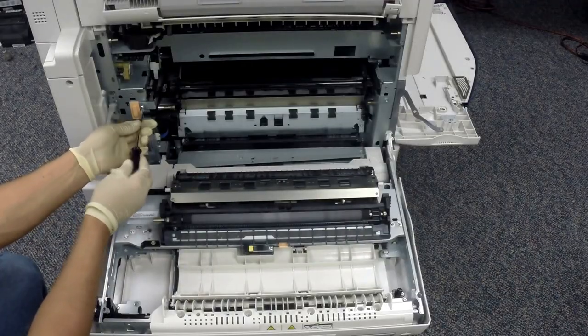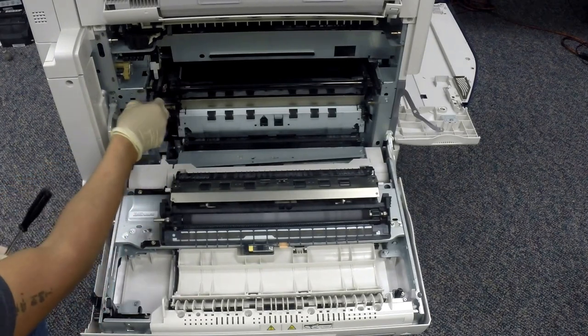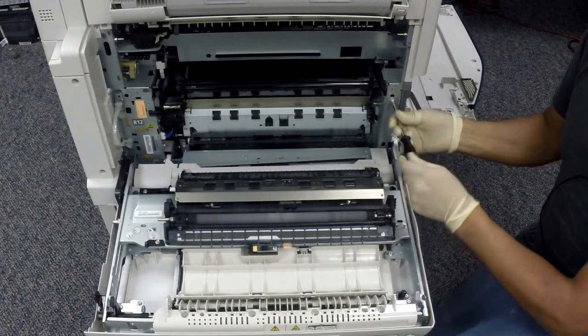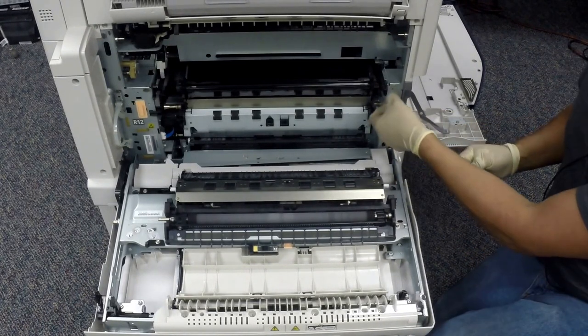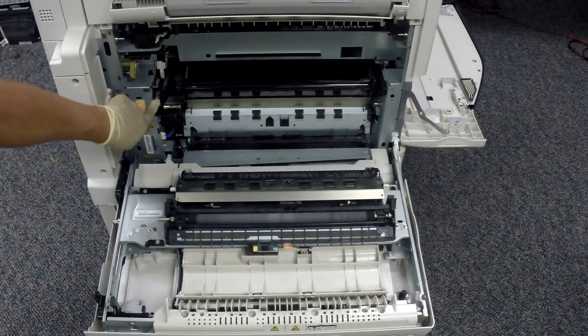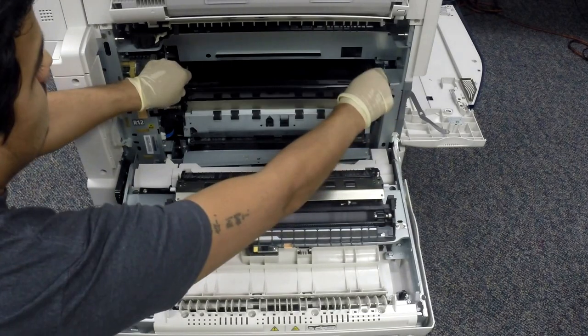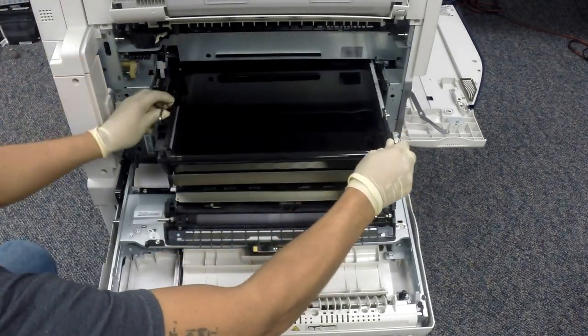Now we're removing the IBT frame lock brackets — there are two lock brackets. Pay attention to the orientation of the lock brackets. Then pull the gray stopper lever latch on the left side of the belt. Finally, begin to slide the IBT belt out by the two plastic brackets and continue with the handles.